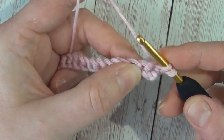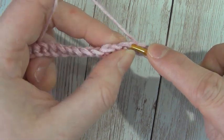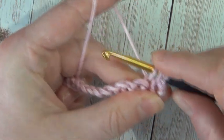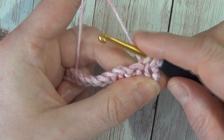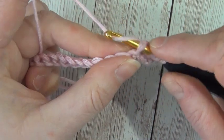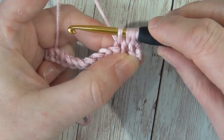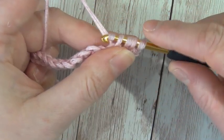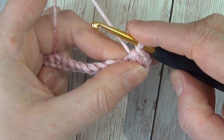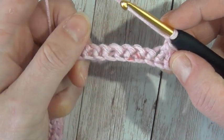You work over three stitches. We'll insert our hook into the first stitch, wrap our yarn and pull it through, then go into the next stitch, wrap our yarn and pull it through — so we're over two stitches — then go into the third stitch, wrap our yarn and pull it through. We're working into three stitches at a time, then wrap our yarn and pull through all four loops on our hook, and chain one. We follow that process all the way to the end.